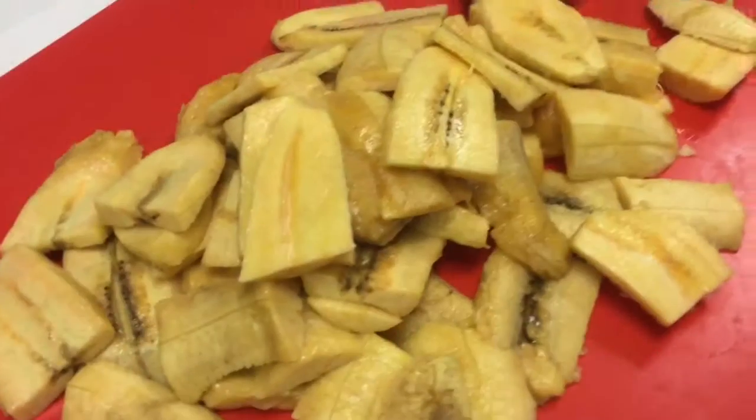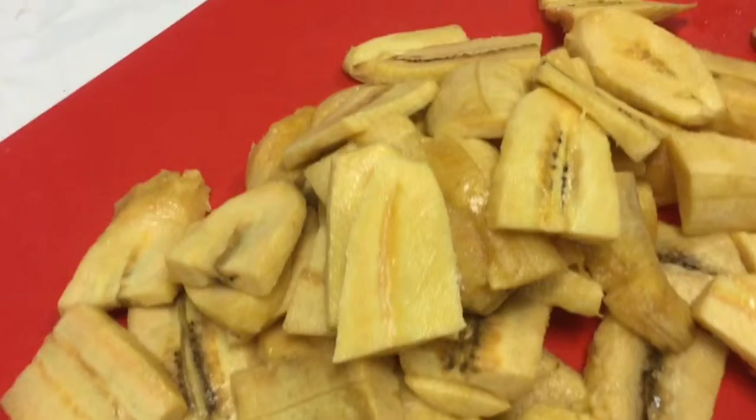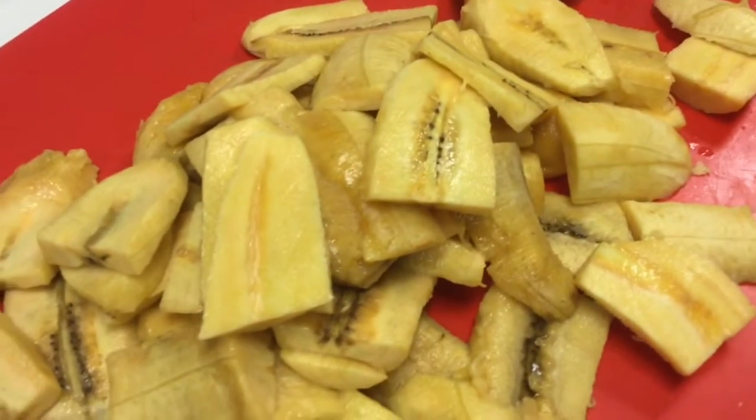Then you add to it a whole pimiento and anything else that you would like — but the one thing you do need is a whole garlic. That's the key ingredient for this green plantain recipe.